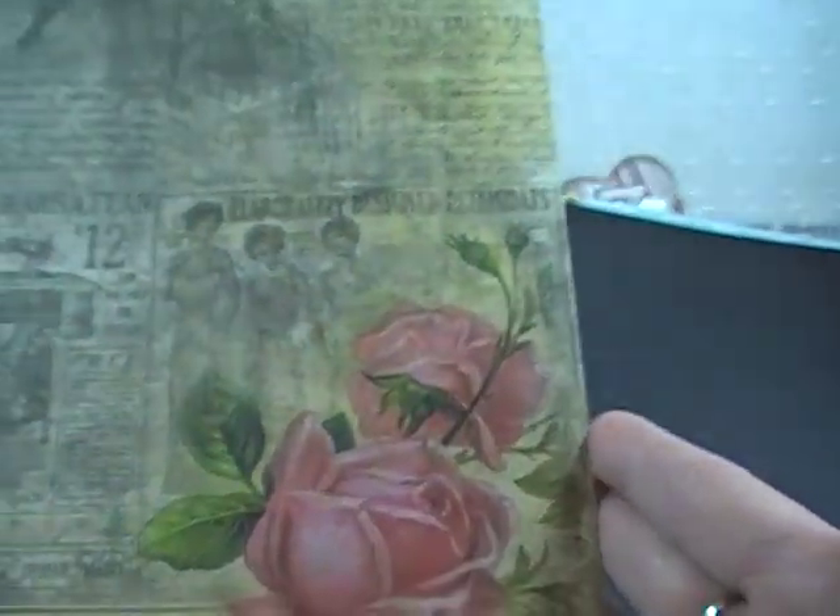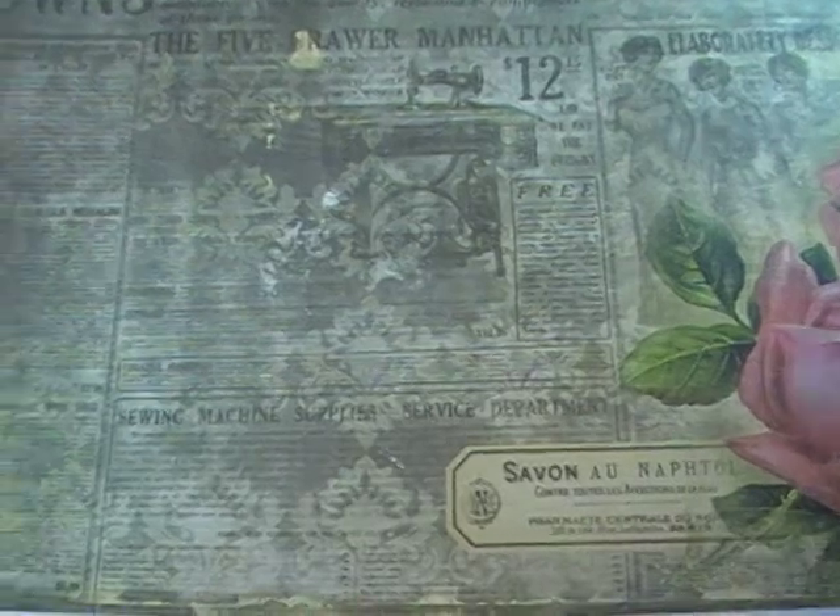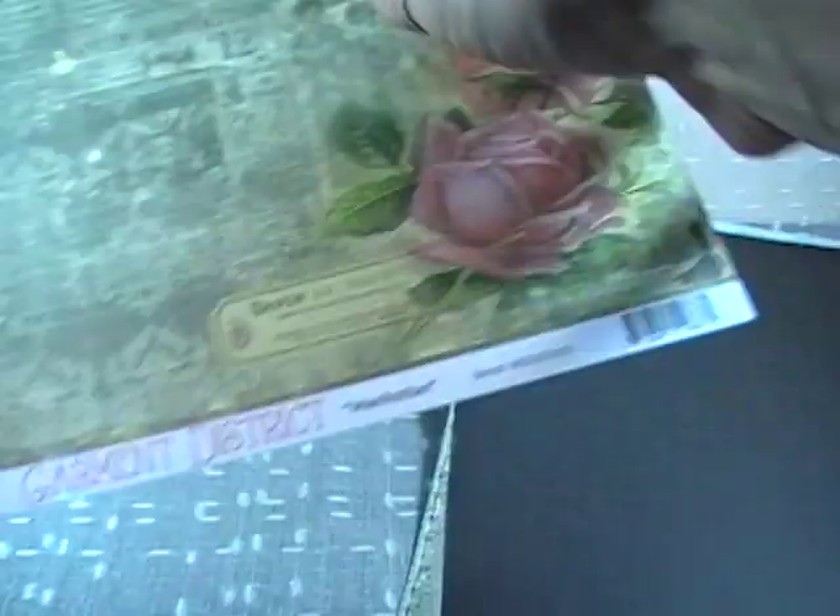Last sheet — this is called Manhattan. So pretty. And then the back side is just kind of a pink chevron stripe.